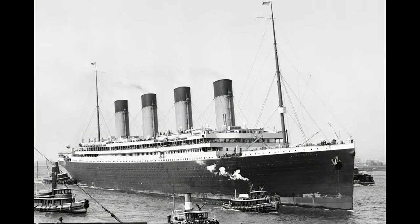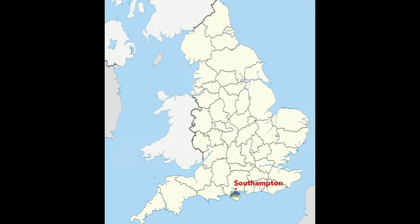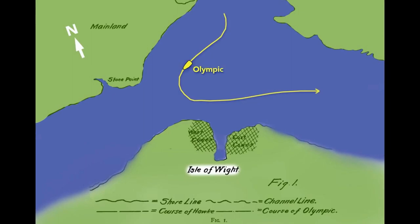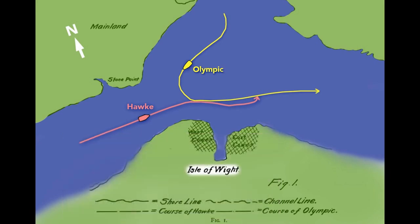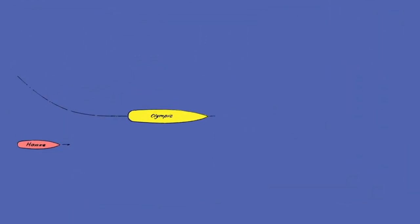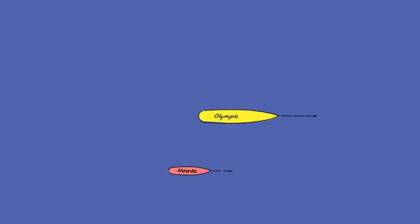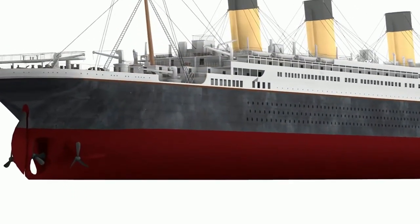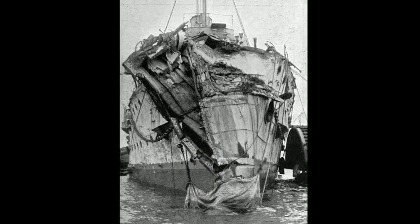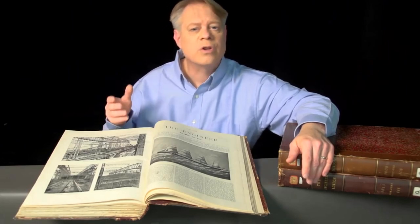In September 1911, the Olympic departed Southampton, England, sailing toward the Isle of Wight. It turned into the Solent Strait and passed a British warship, the HMS Hawke. The Hawke's commander was surprised by the Olympic's wide turn but managed to take a position behind and to the right. The Hawke then increased speed to pass, but the Olympic's wake sucked the Hawke inward rapidly. The Hawke tore a large hole in the Olympic below its waterline, and the Hawke's bow was completely smashed in. The Olympic limped back to Southampton, where holes were temporarily patched with wood before returning to Belfast for repairs.